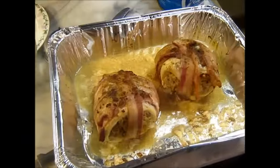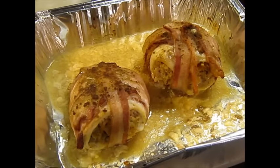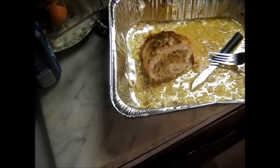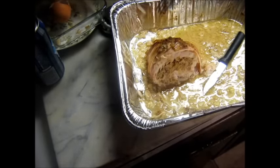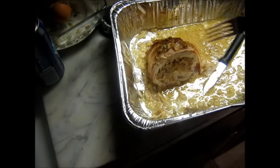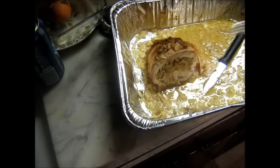Hey y'all, I just got these off the smoker — looking good, boy. So good. Can't wait to cut into this. I'll tell you one thing, this is probably the best thing I've had in a while. So, so good. I just had a couple friends down and I gave them maybe two bites because wow, this rocks. And you know it's good. Thanks for watching the video — we'll see you next time.